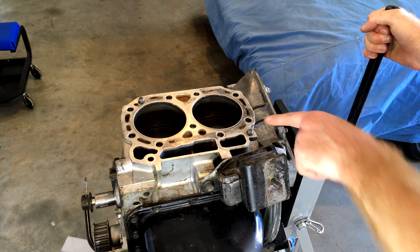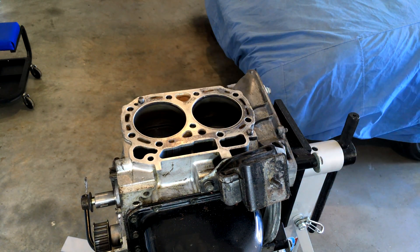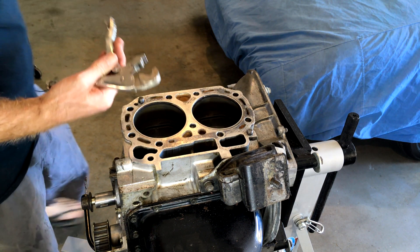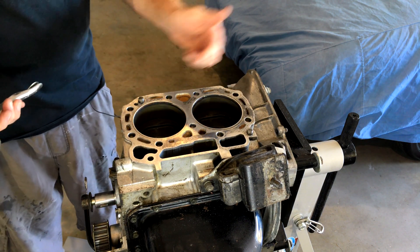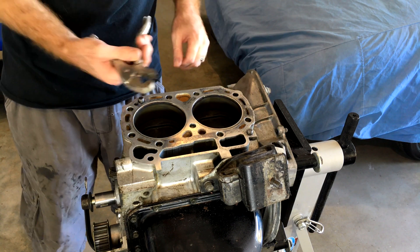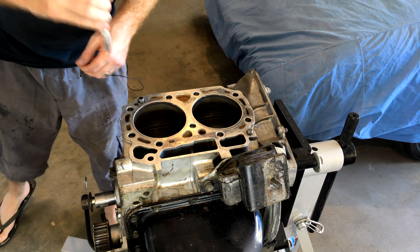Alright guys, so here's our dowels. Now this is an EA82 — it only has two dowels. Once they've been in there since new, they're quite hard to get out. Now you can try with vice grips, but they are in there very, very tight and you run a very good chance of damaging your deck. So we're not going to be using them today — I'm going to show you an easier way.